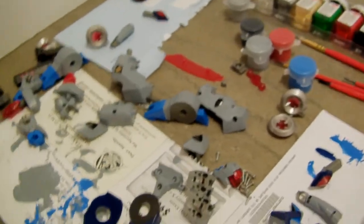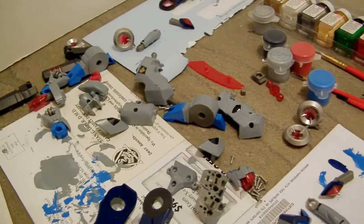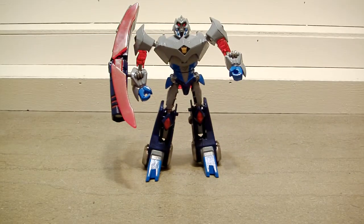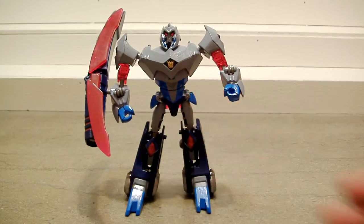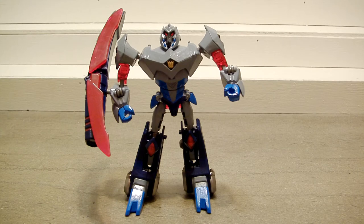Anyway, enough of my babbling — we've already killed like seven minutes just talking about what I want to do. I'll zoom in and then zoom out and when I zoom out it'll already be built. And we're back — here is my custom Megatron. As you can see he's a little bit different than the standard animated Megatron. This was all done freehand, basically using just the craft store acrylic paints you saw in the first segment.